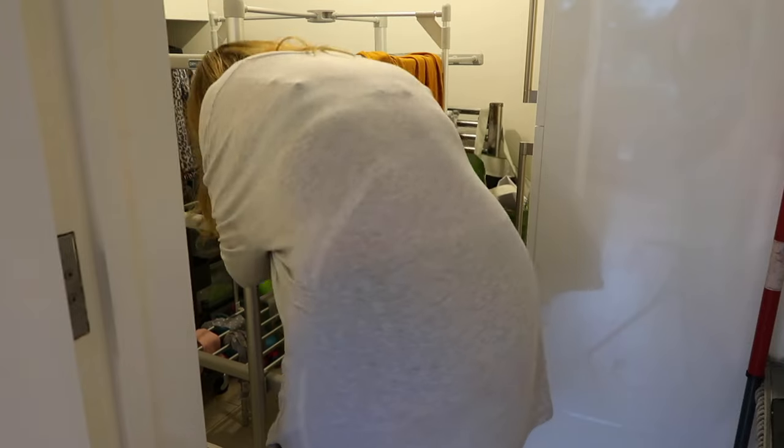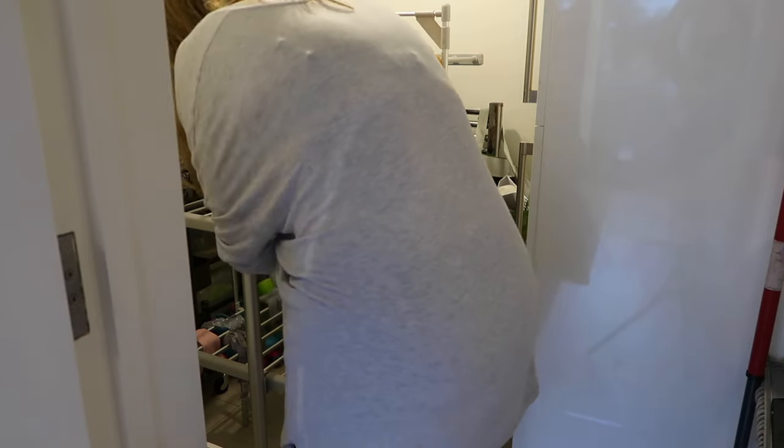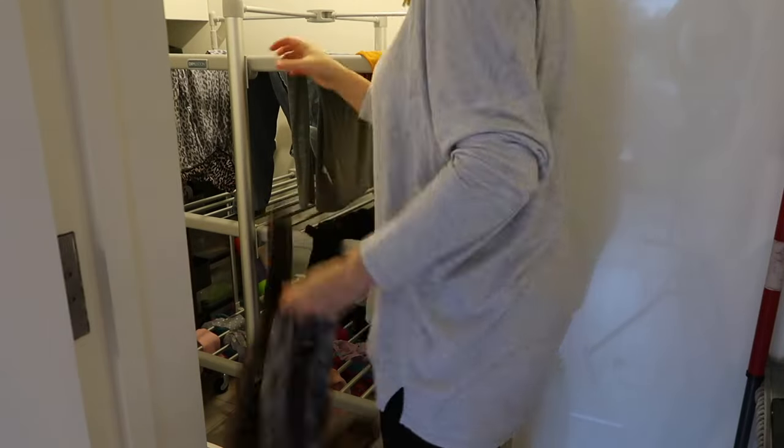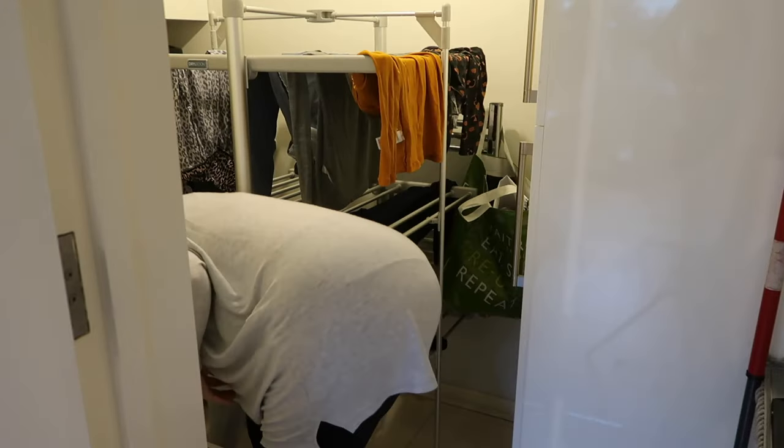Lakeland says that you can dry two loads of laundry at once on this heated airer, which is absolutely true. But just note that as soon as you add more laundry to the rack, you cannot spread the laundry out quite as much across the bars, and that does mean the drying process may be a little bit longer. Generally speaking, with a normal load of pyjamas, tops, school uniform and that kind of stuff, you can expect it to dry in about six to seven hours.